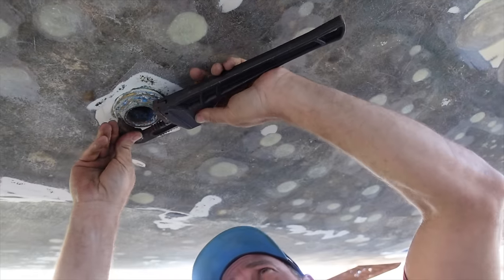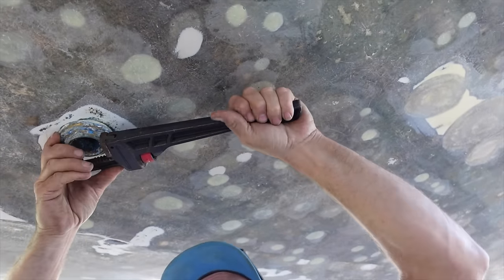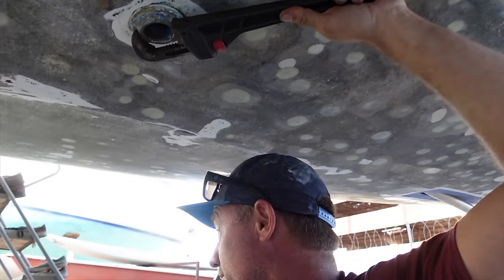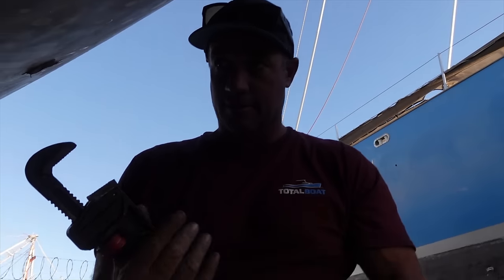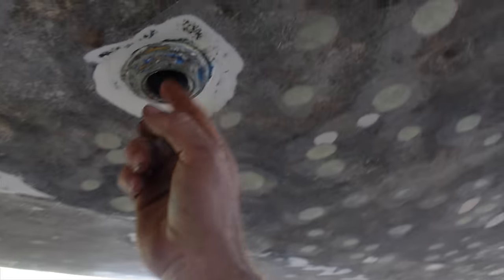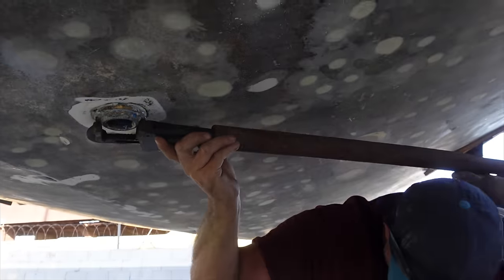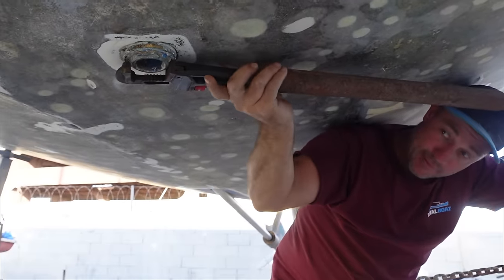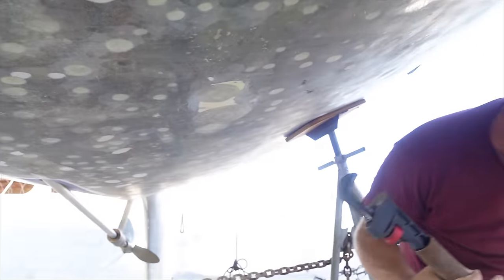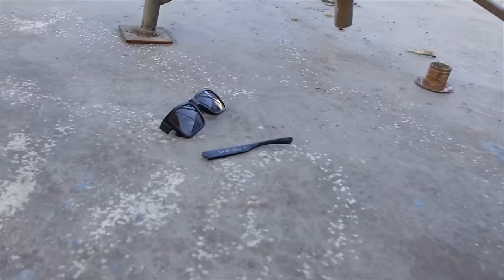Alright, this is a weird one. It looks like it's not going to move easy. I need my leverage — I'll get my bar. Lefty-loosy, righty-tighty. So we're going to undo this anti-clockwise. I just stood on my glasses!